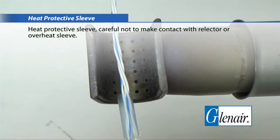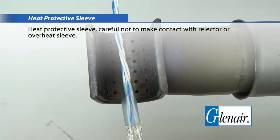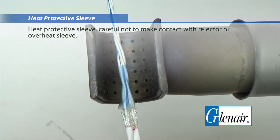Heat the protective sleeve, being careful not to make contact with the reflector or to overheat the sleeve.